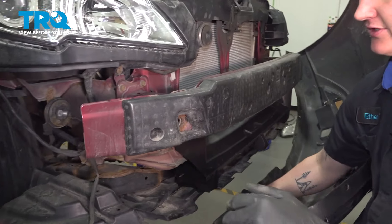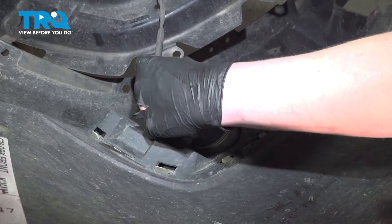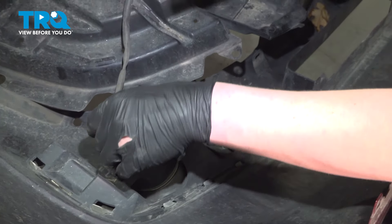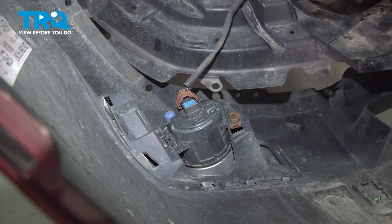Grab the bumper and get it ready to install. Install the fog light connector — push until you hear a click. If you don't, push on it to make sure it's locked on. Do the same thing on the other side.